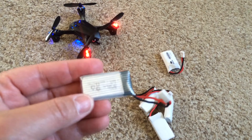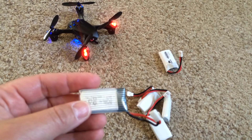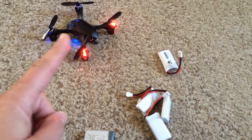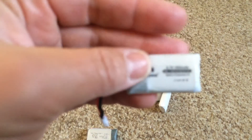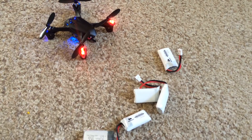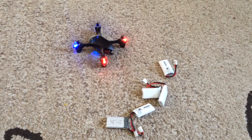This is the original one that came with the quadcopter and now I have all these backups. I plugged in the extra batteries to the unit and it fits just fine. We're going to start flying it. Normally we fly it outside but we're just going to fly it in the house just for fun.